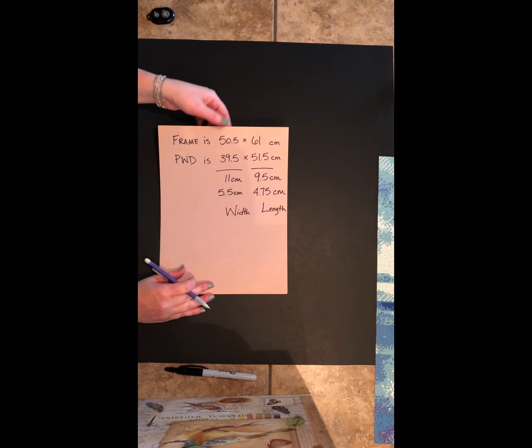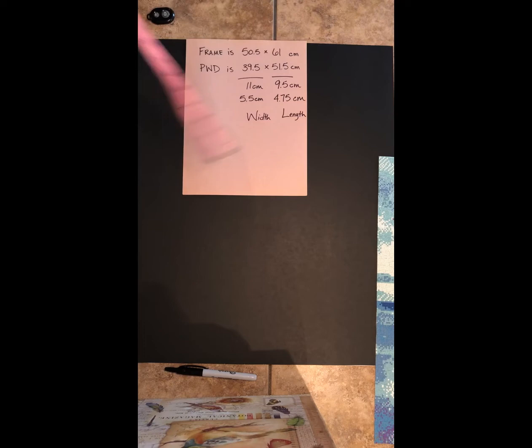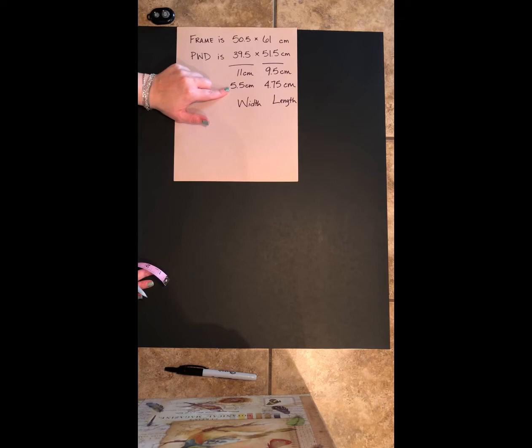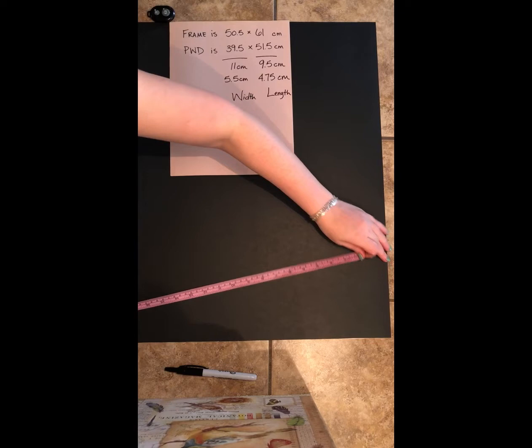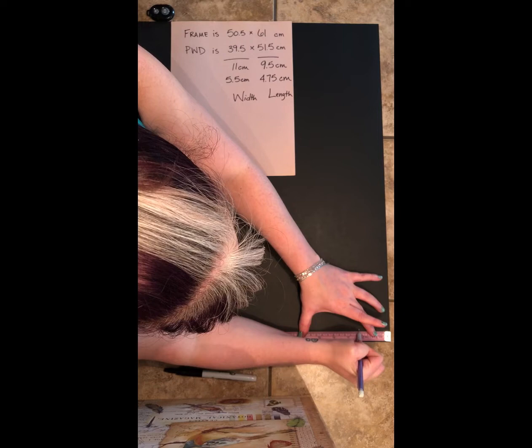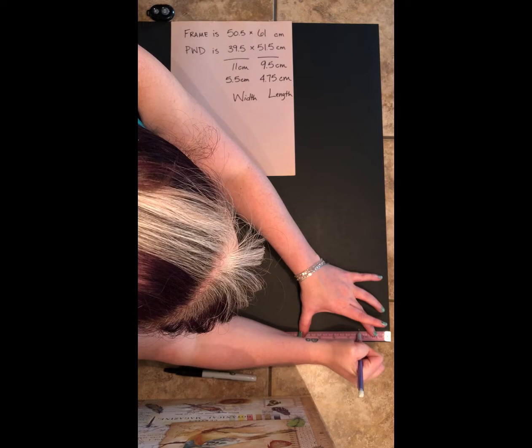Now we're going to mark that on our black poster board with a pencil. I'll mark it on the back — getting my measuring tape, we'll do the width first. We're looking for 5.5 centimeters. The black poster board matches my frame, so I'm going to mark that with a pencil.